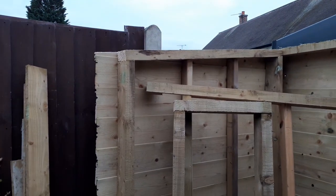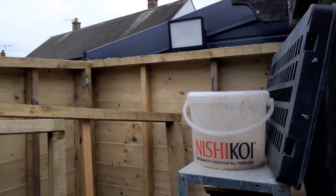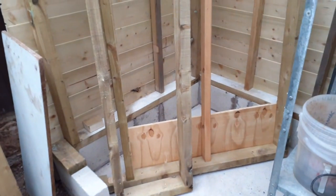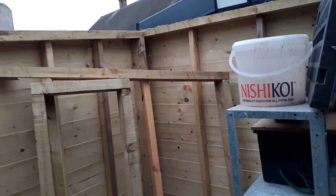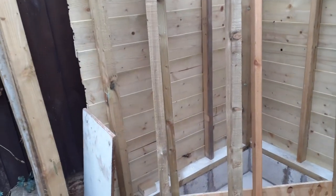Right, side panel in, back panel in, it's bolted down. Frames are done for this side and the front side — they just need cladding. We've run out of time, I've got to be somewhere for work tomorrow, but I'm going to get a bit more done.